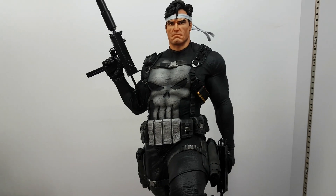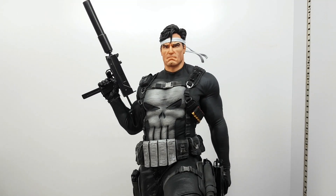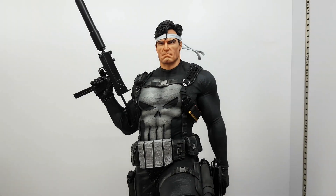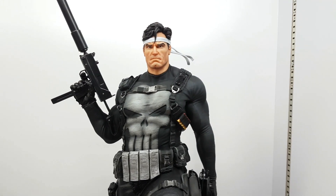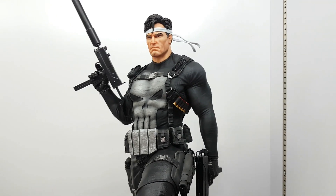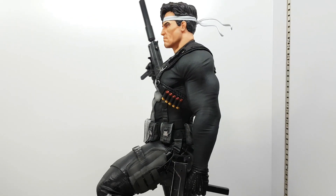Hello YouTube. Today I got the Punisher from Iron Studios and it looks really good, rich in details.